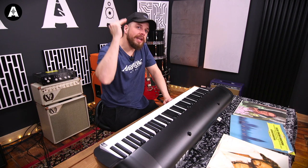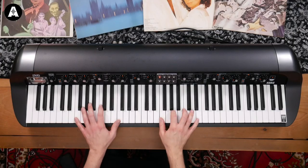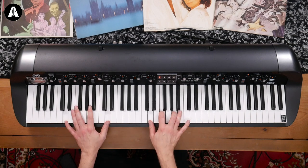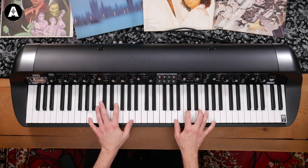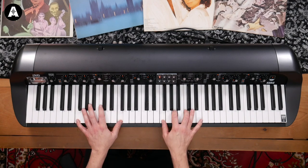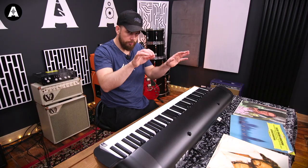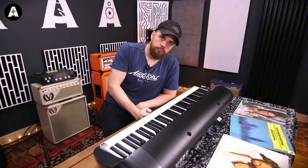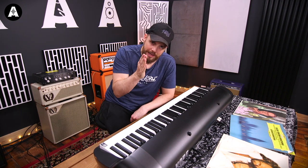Let's hear what we're going to get to — it's going to sound like this. It sounds like the building blocks of a song, albeit a very simple one, but hey, you've bought a keyboard.